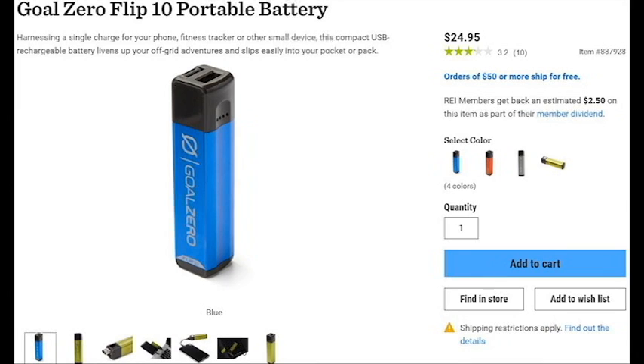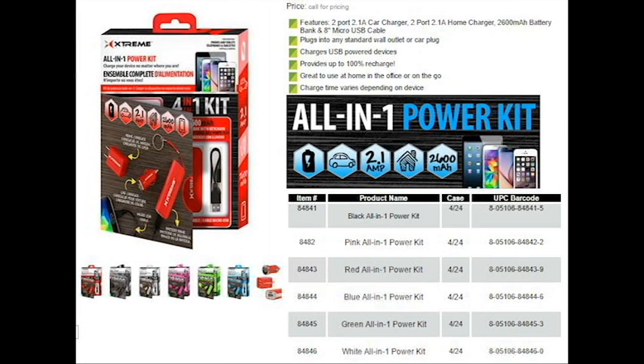Recently, I've been traveling around a lot, and while doing so, I found that many of the commonly available battery phone chargers I have barely gave me enough charge to even last a few hours.